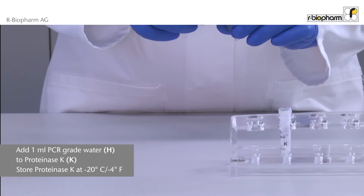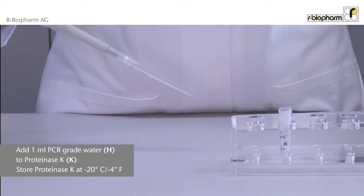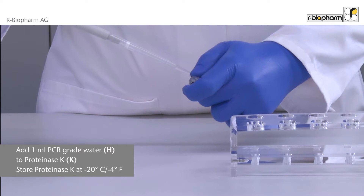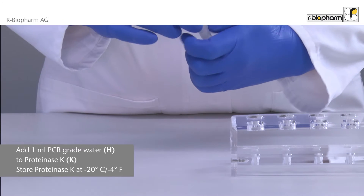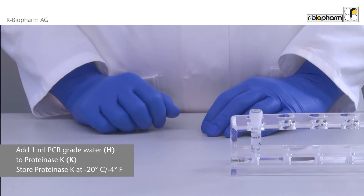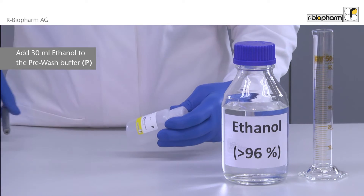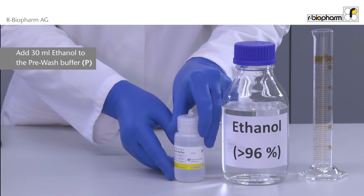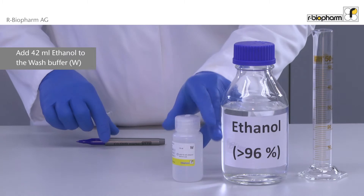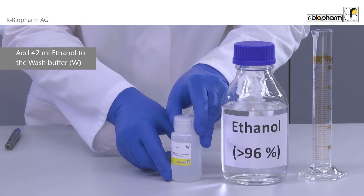If the Prep Advanced kit is used for the first time, the reagents have to be prepared. The letter coding of the bottles facilitates handling. Start with adding one milliliter of PCR-grade water to Proteinase K. Then add 30 milliliters ethanol to the pre-wash buffer and mark the bottle. Lastly, add 42 milliliters ethanol to the wash buffer. All reagents are now ready to use.